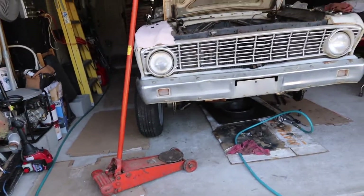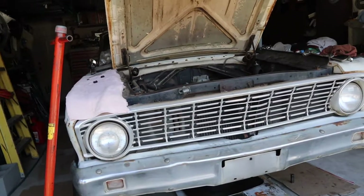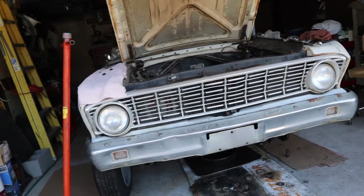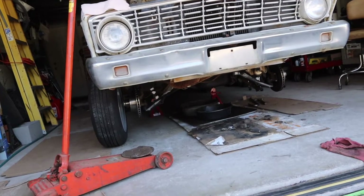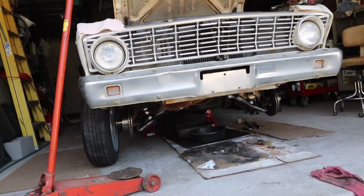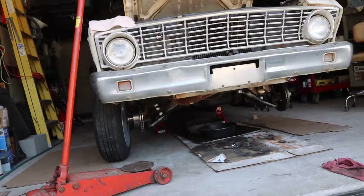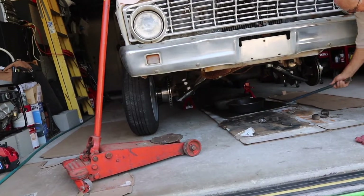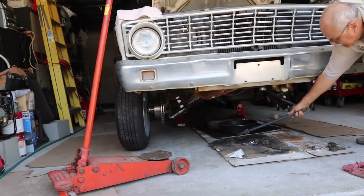One thing I realized while tightening the strut bars is that the thread count on the strut rod was a little different — five threads showing on one side and six on the other. Looking at how it positions the wheel in the wheel well, I'm pretty sure that the strut rod is an old-school way of adjusting caster. So I went back and tightened both nuts in the front to show the same amount of threads on each side, so neither wheel is sitting further back than the other.